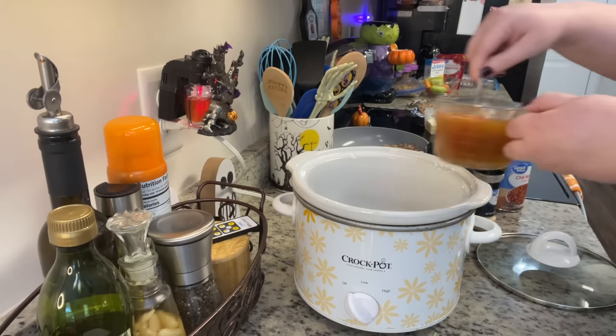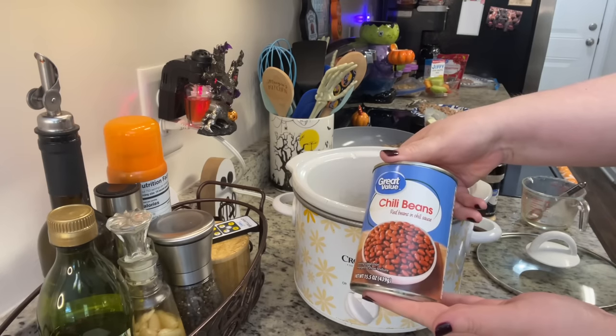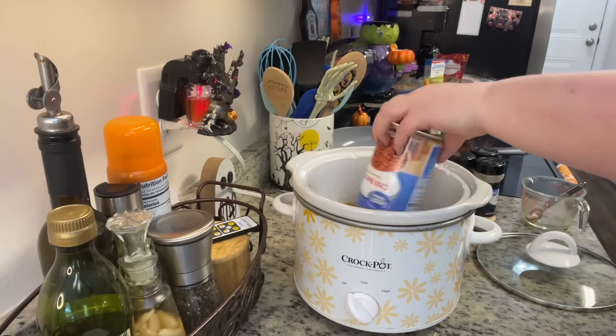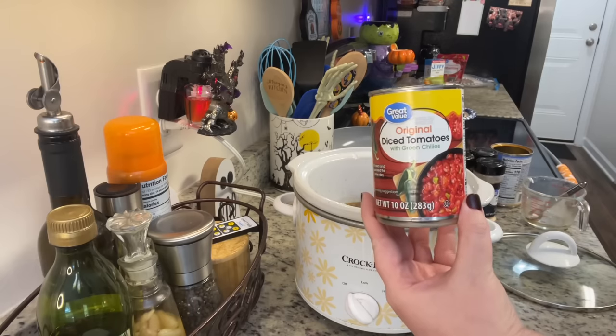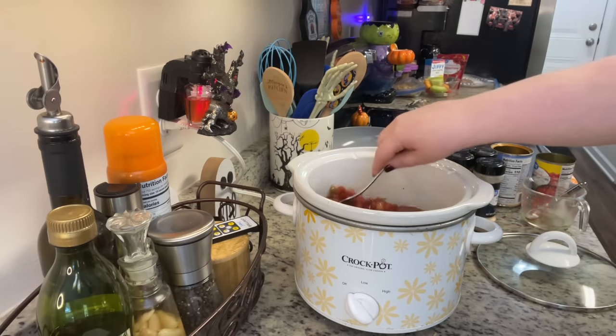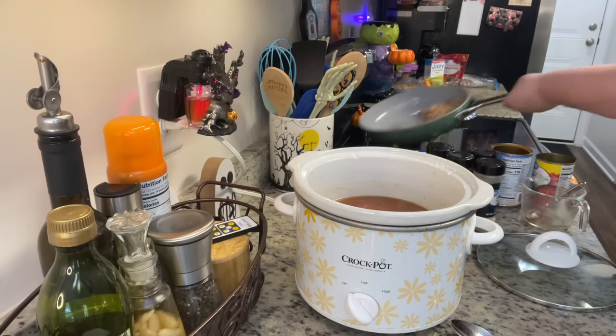Next we're going to add in a can of chili beans. I'm using mild chili beans, but you could do hot. You do not want to drain the beans — leave that liquid on there. Next we're going to add in a can of Rotel, or I'm using the Walmart version. You can use whatever heat you prefer, and you do want to drain the Rotel.